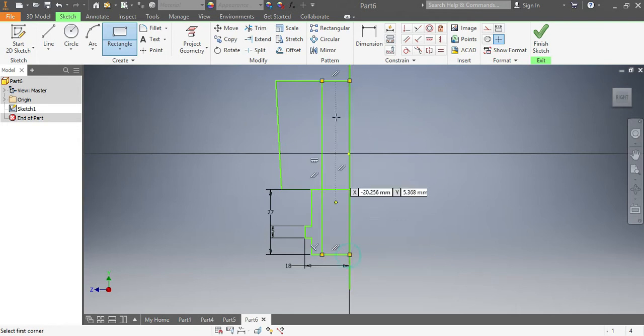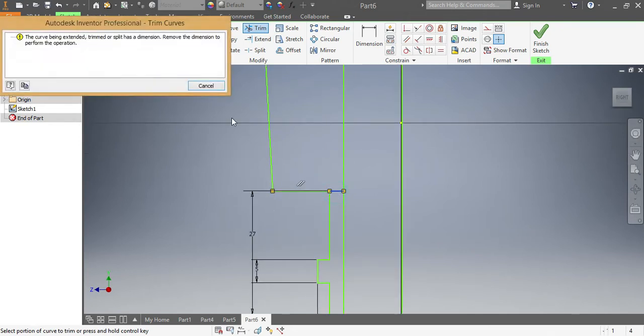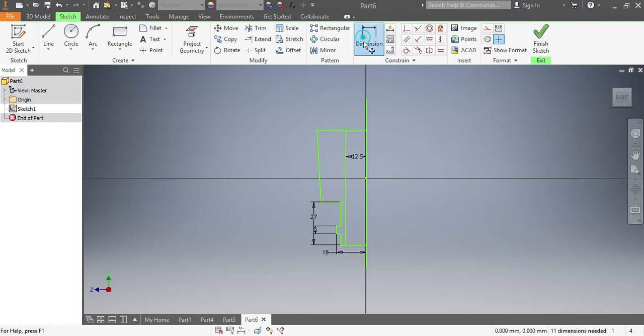According to our drawing, this one needs to have a dimension of 12.5. I can also delete this part because I don't really need it — even if it stays there it won't disturb our drawing. But I need to make sure that this dimension remains 45, so that needs to remain 45.